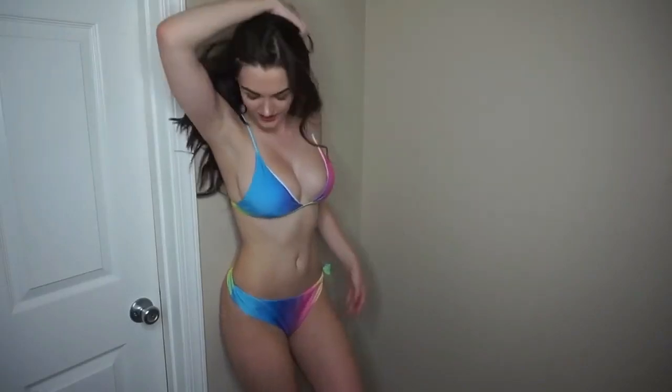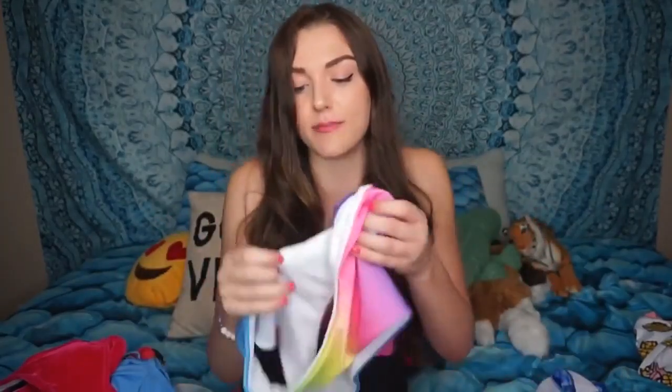This next bikini is tie-dye — another rainbow tie-dye. The top fit perfectly and was barely covering me, which is kind of how I like my bikinis since I don't wear padded ones. The bottoms were honestly really big on me but I'm probably going to tie them. These are the only bottoms that weren't true to size as much as I'd have liked, but I did order a size large.